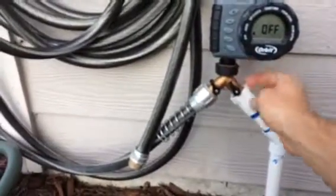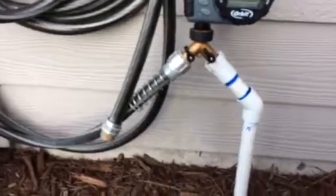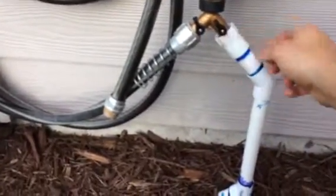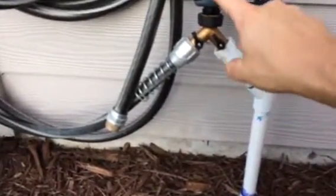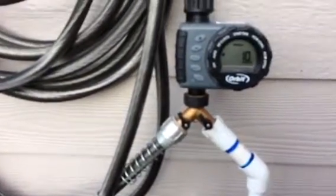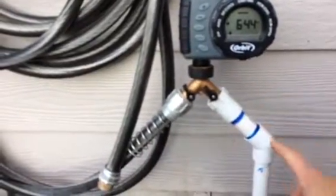Right below the timer I put my Y-valve — my two-way valve. With this setup, I turn it to auto, hit manual, and if you don't select a time it'll automatically do 10 minutes, or you can select however long you want. You can hear it kick on and now it's running down through the pipe.